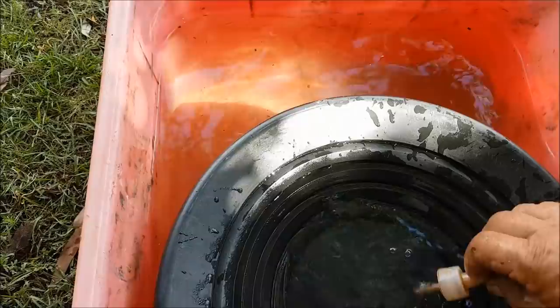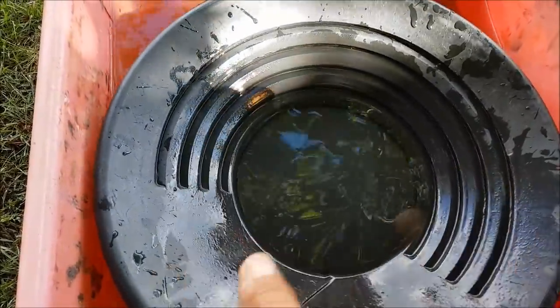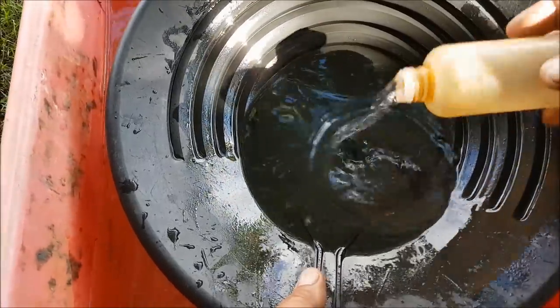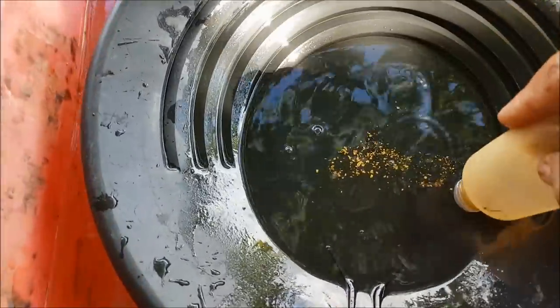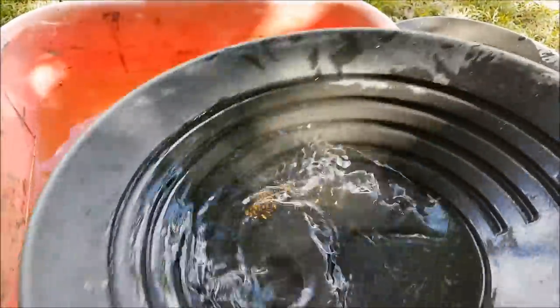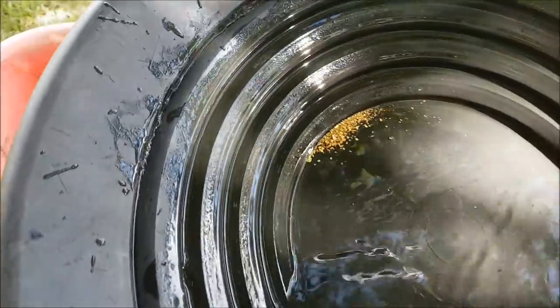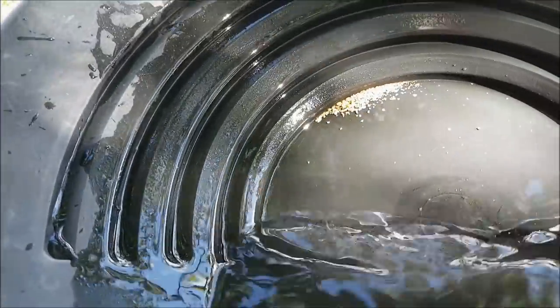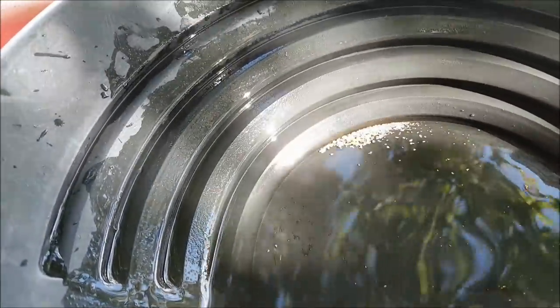Now that took me a little bit of time to show you how to do that, but generally it's a fairly quick process. Like everything, it takes a bit of practice. And if you have a look in this pan now, there's a tiny, tiny bit of black sand there, but it's virtually all gold. Thanks for watching.